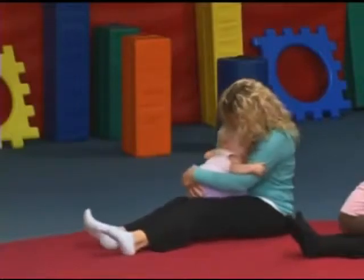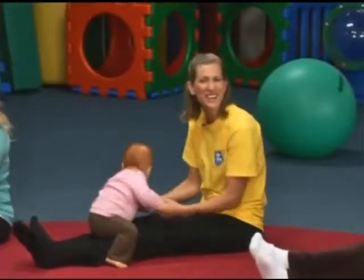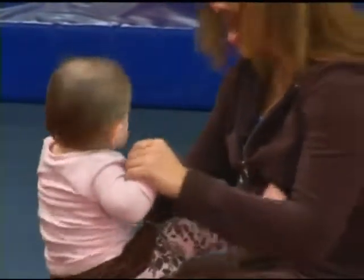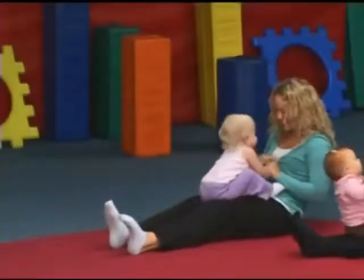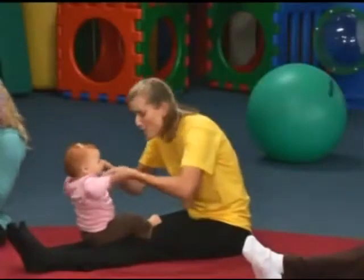Both arms up and down. Gently down the stream. Merrily, merrily, merrily, merrily, life is but a dream. How about the real thing? Row your boat, gently down the stream. Merrily, merrily, merrily, merrily, life is but a dream. Hooray! Yay!